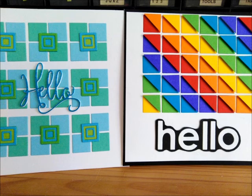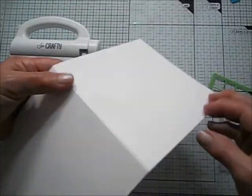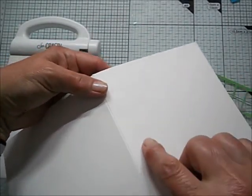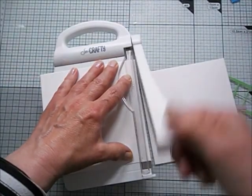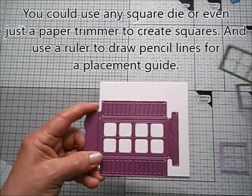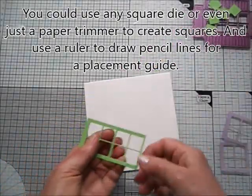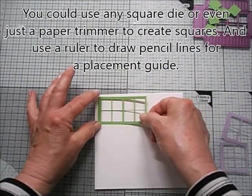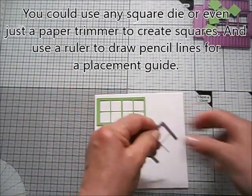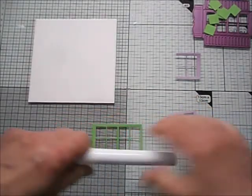The card base I'm using actually started life as a real card base, but there was a flaw in it, so I like to not waste and trim it down and use it as a panel. The die I used to create the squares is this window die, and it produces a window. I put two windows together in order to make a frame — a sort of stencil — so that I could get very good placement with my squares.